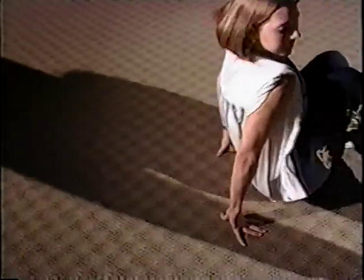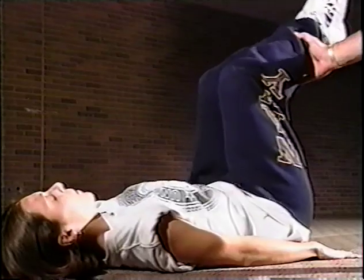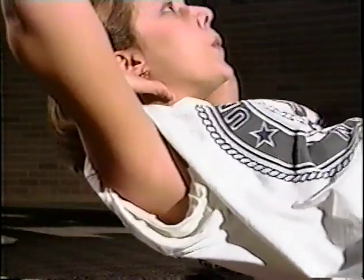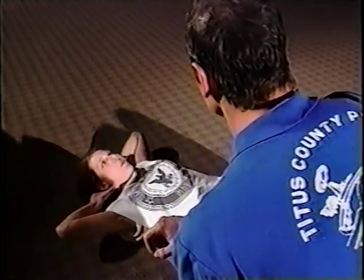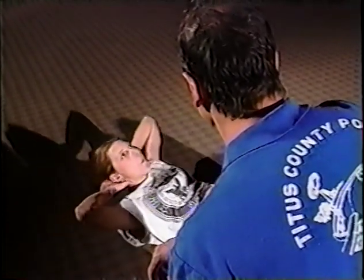Another trouble spot for many brides is right around the middle. Tiffany demonstrates two effective crunches: this one focuses on the lower abdominals, and this one works the entire abdominal area. The key is that this is not going to take fat away — this is only to increase the muscle, and this will help you with your posture too.